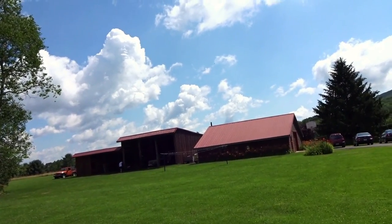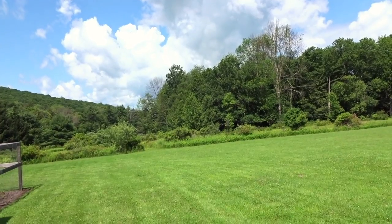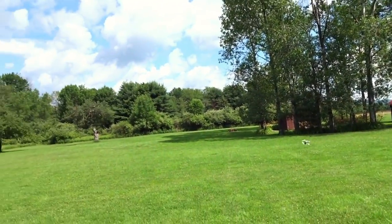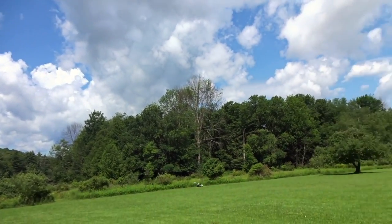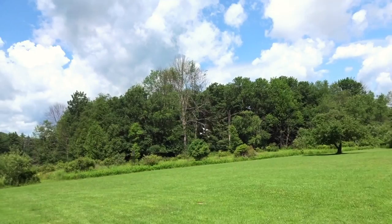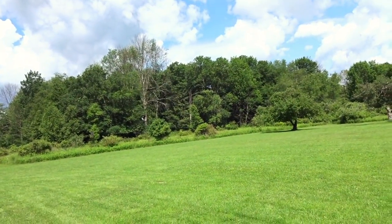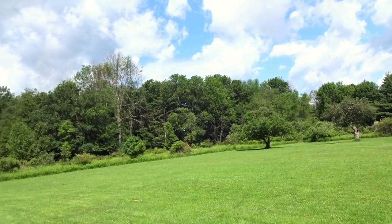Now for a full speed pass — dual blades are going to be a little faster than tri-blades, probably. You can see it's pretty fast. Not actually sure if it is any faster than tri-blades on this quad, but the KV might be a little low for dual blades if you're looking for max top speed — maybe 2700 KV would be better to get absolute performance out of these.